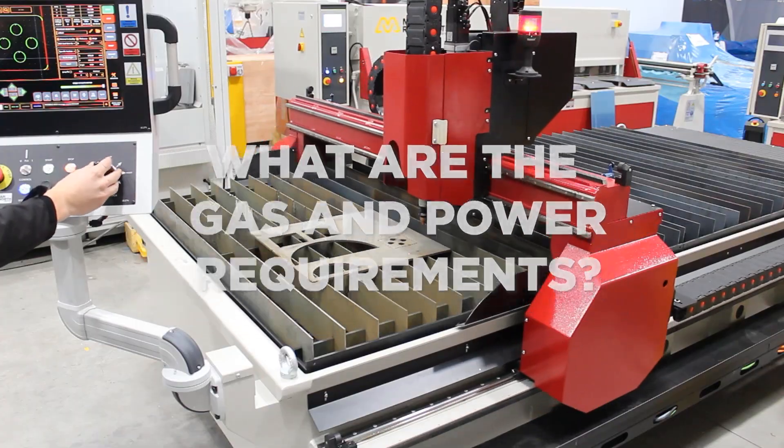The ECP Plasma runs entirely on compressed air. The machine requires 32 amps three phase, and the PowerMax source also requires 32 amps three phase.